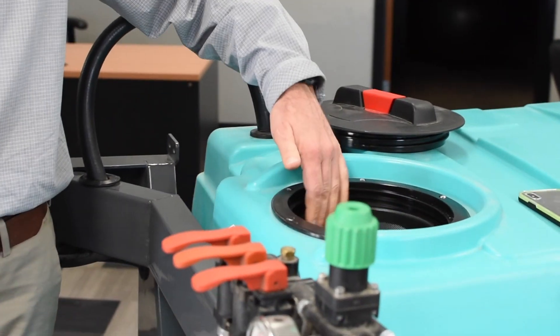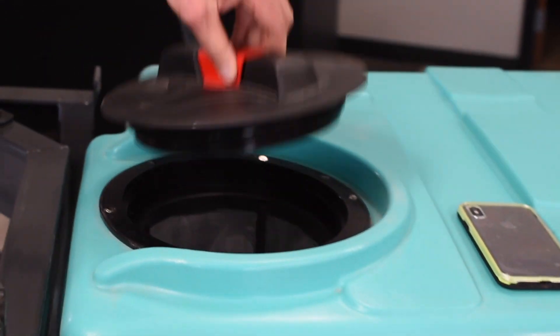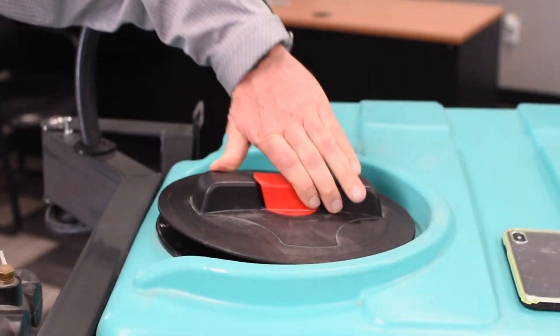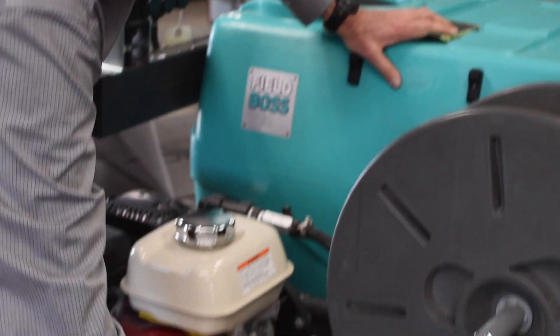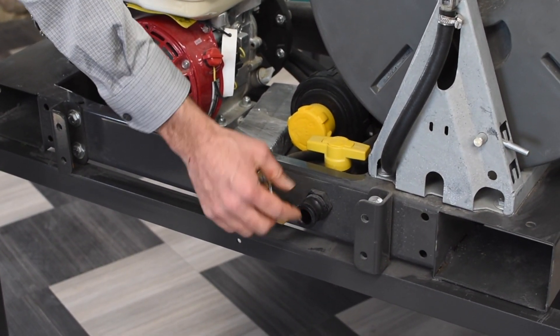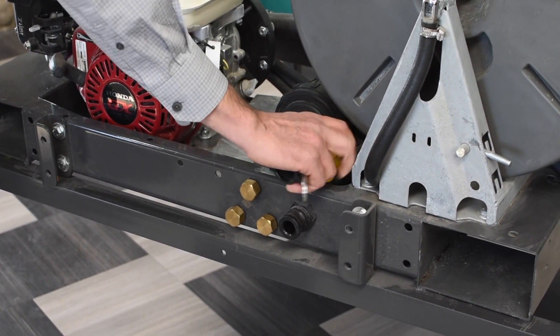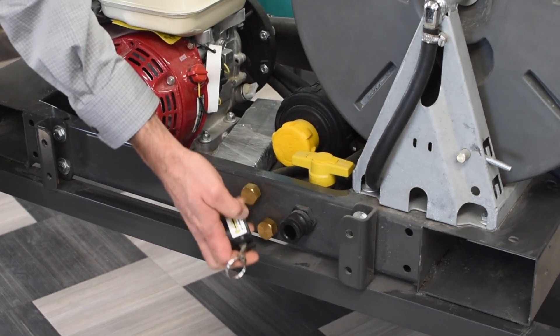There are two ways you can fill it up. If you want to fill it here you can just drop your hose in. Another feature I like is you can take off this banjo fitting right here, stick the hose on here, and then as soon as you get the tank filled up you can just shut it up here with this nozzle — it comes off and on really easy.